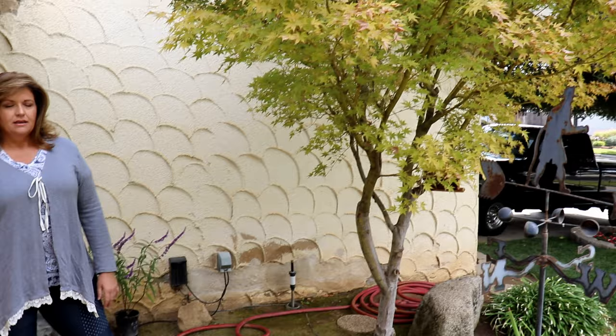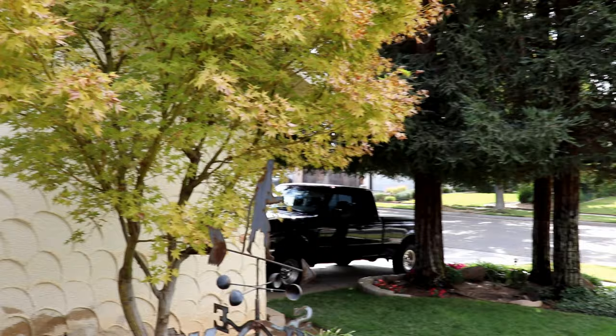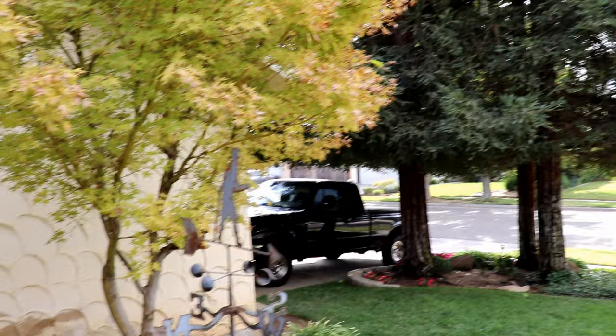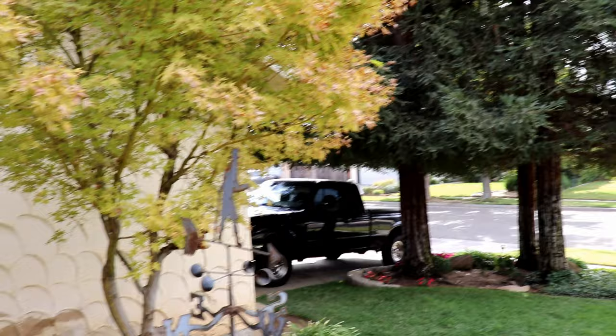I wanted to show you the Japanese maple that's real close by to the window box that'll give it some filtered light until it loses its leaves. And then about another 20 feet, those are the redwoods I was talking about. I'm not good with heights so I have no idea how tall they are, but I think they're very tall.